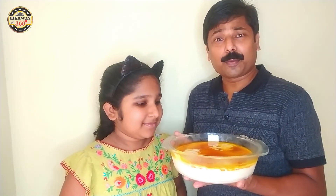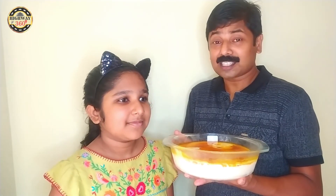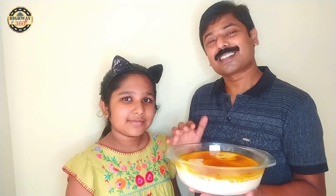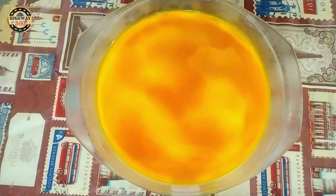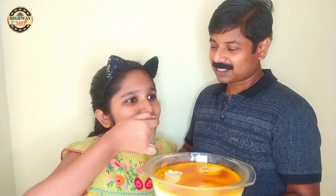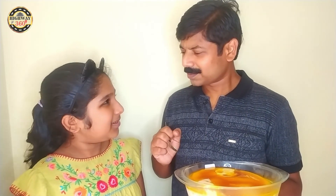Now we are ready to put the pudding. There are 2 hours in the fridge — all set. Now there are 6 minutes. Now let's taste it. It tastes like milk and caramel.